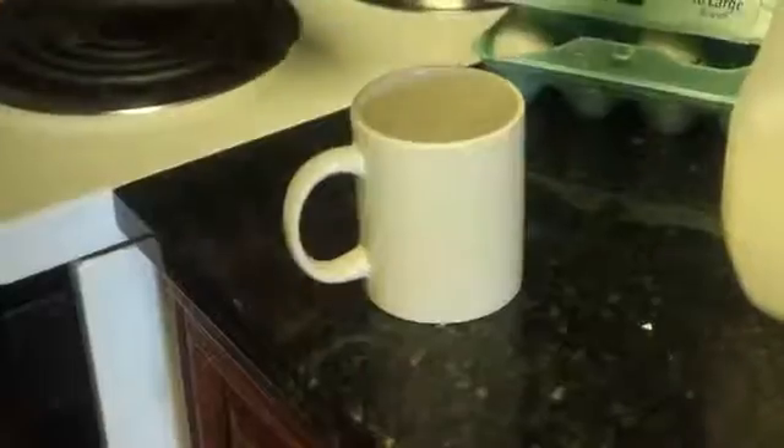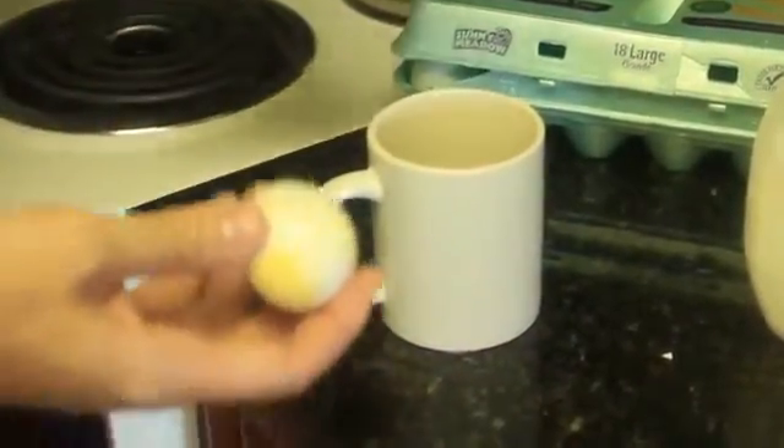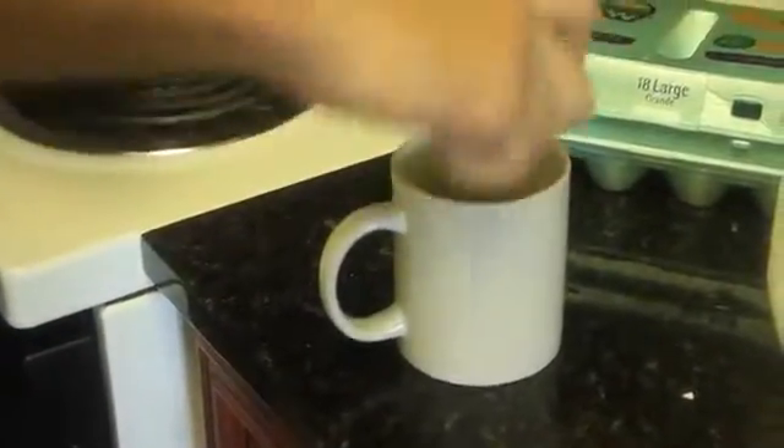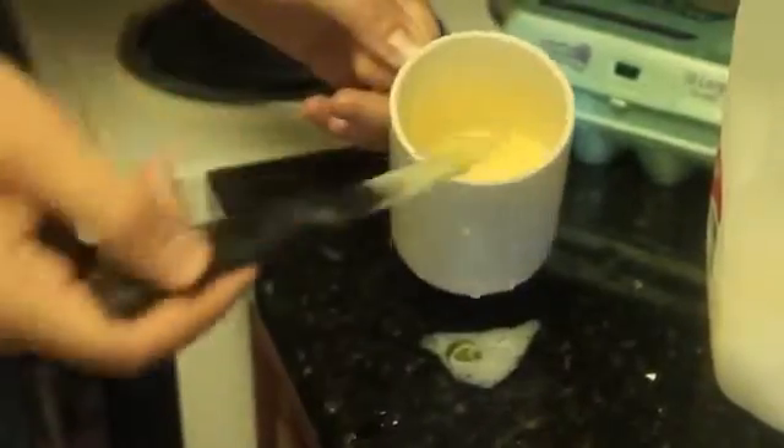For scrambled eggs, grab an egg — we had an accident driving and smashed a bunch of eggs. You want to crack an egg on a flat surface so you don't get any pieces of shell in your egg, just boom, and you can even do it one-handed. Then splash in some milk and mix it up until it looks like milky egg. Put it in the microwave for two minutes on high.